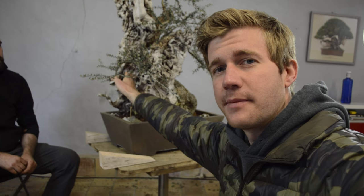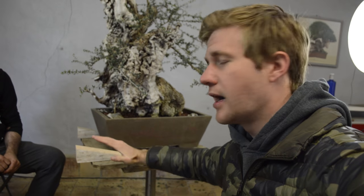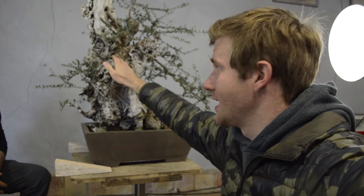Our first idea with this tree is to change the front and the angle only slightly. The current front is very flat. The movement here is quite nice, but you lose the visual of this really interesting deadwood to the back. So we are going to shift the tree from the front slightly left, just a few degrees, so that we can see this area a little better. Then we are going to tilt the tree up, lifting the left side to get a better angle out of the upper portion for more movement. This section of live wood is not necessary — it does not add much to the design, and it also blocks this interesting deadwood feature behind it visually.